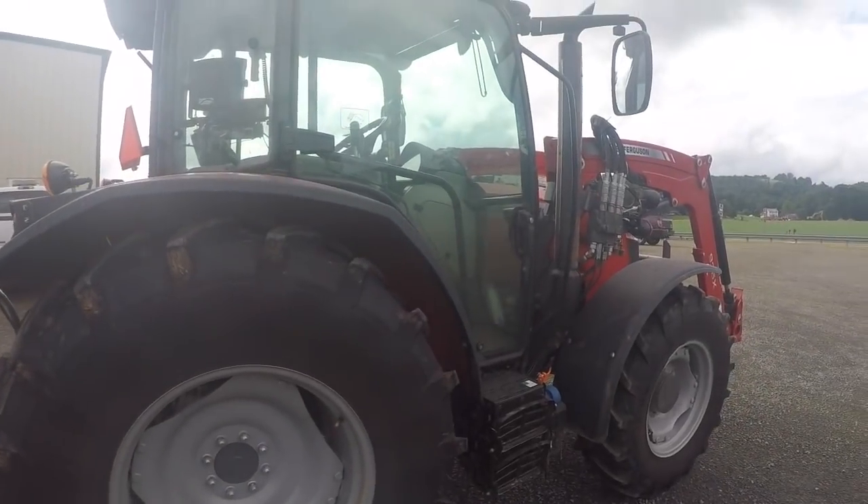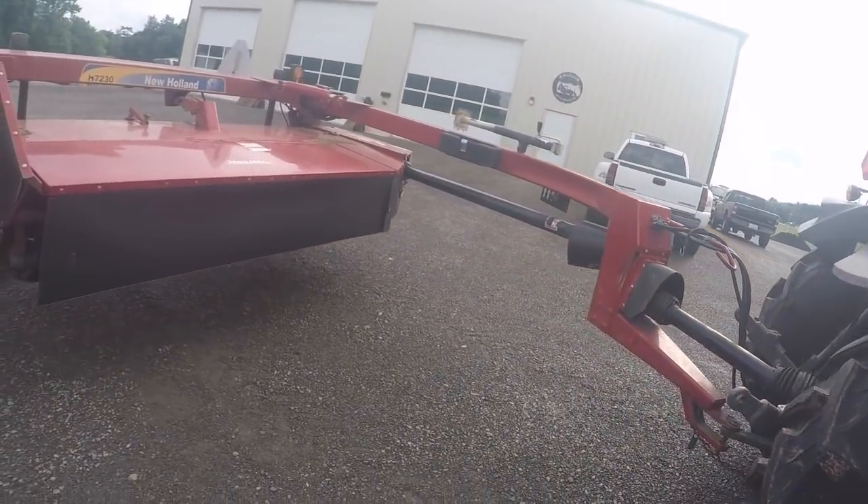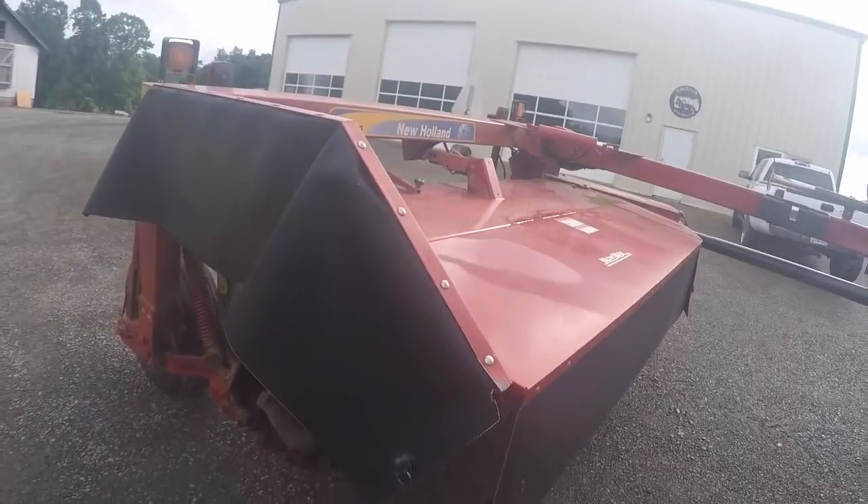All right, we're gonna do something this evening — quarter to six — that I hadn't done before. I'm gonna pull the mower with the Massey Ferguson. This is gonna be the last of my first cutting of hay. There's about 20 acres left and I'm gonna mow it this evening. The weather's supposed to be pretty good the next four days. It is June the 27th; I normally like to have all my first cutting done way before now, but it just has not been possible with the weather we've had.